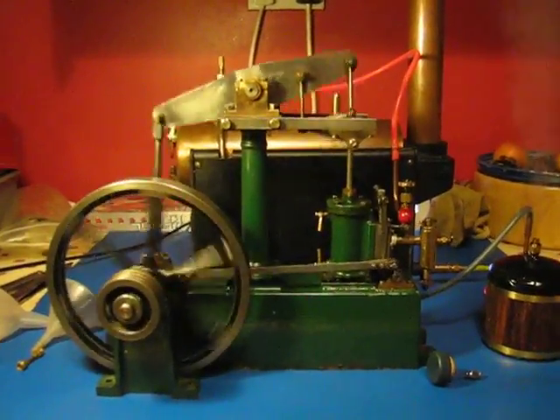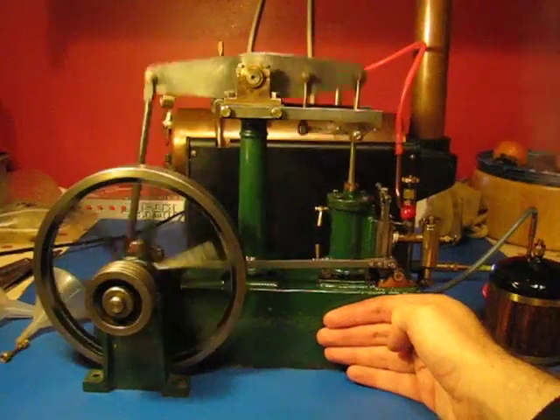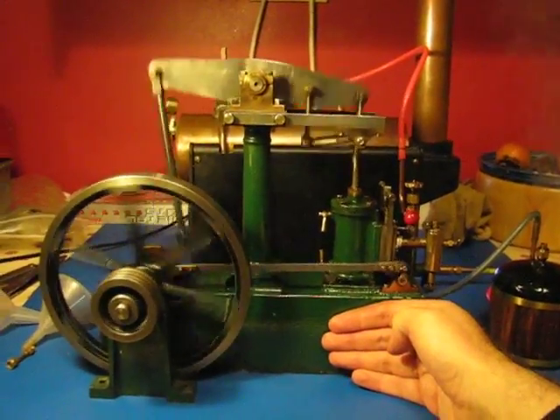Just to give you an idea of how large it is, I'll just put my hand next to it. But it's a chunky thing.